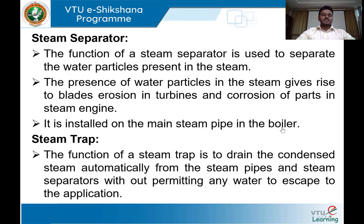The steam separator: as the steam produced in the boiler is a wet two-phase mixture, water molecules must be removed from the steam before supplying it to any application. The steam separator is installed in the main steam pipe of the boiler and removes any water molecules present in the wet steam.